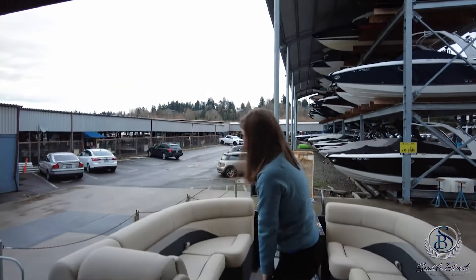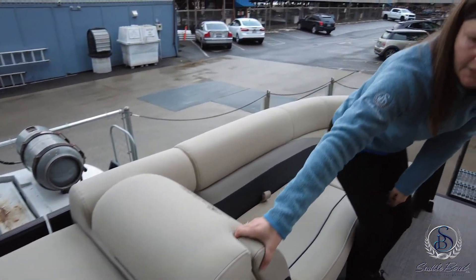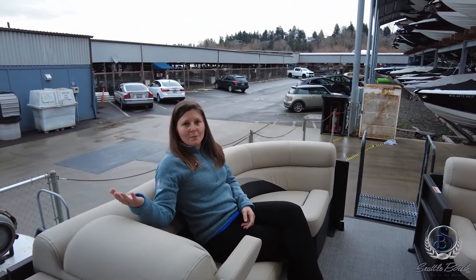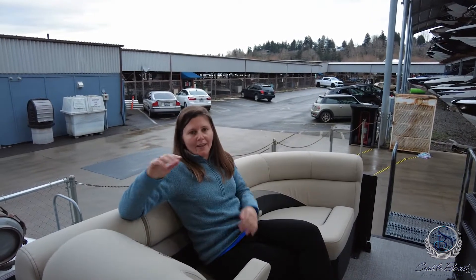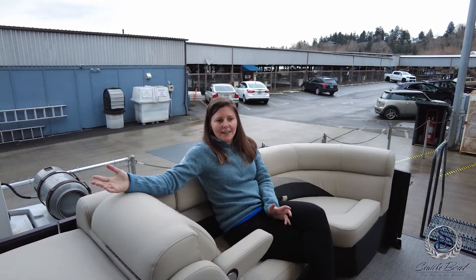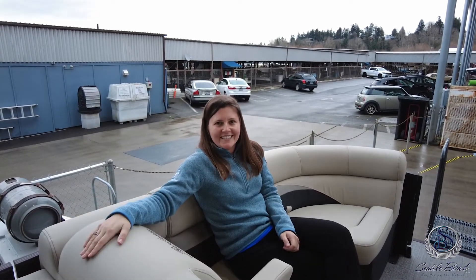Moving forward, you have a collapsible table, which is awesome. And then you have Barletta seating up front with your armrest — a really fun, cool place to entertain. Just like the rest of the Barletta family, there's an automatic Gemini bimini that comes standard. You hit a button and it'll open and close for you. This is a super cool boat for Lake Washington or any of the outlying lakes — definitely a fun party boat and a good boat to hang out on.